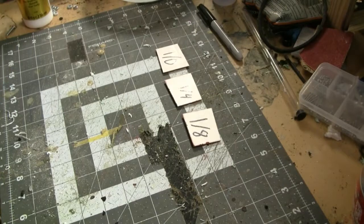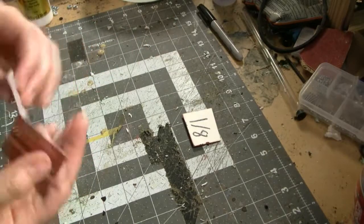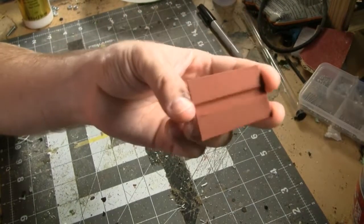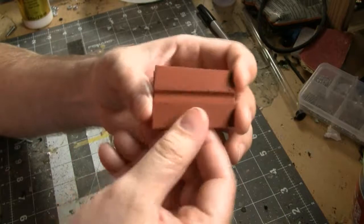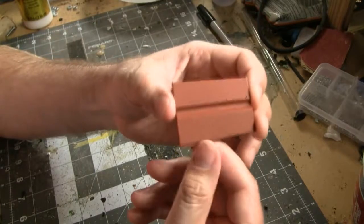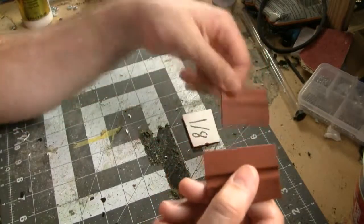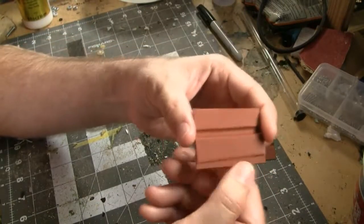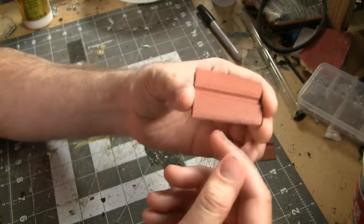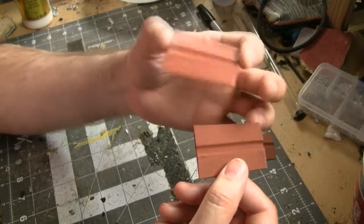Moving on to the 0.1mm layer height results — unsurprisingly these worked quite a bit better. Here's the control and even with just the filler primer it already looks pretty good. With just four layers of Mod Podge Ultra I can still see the individual layer lines but really can't feel them, so four layers will probably work well especially with a final coat of paint. With eight layers the layer lines are almost all gone, and with a full ten layers you'd probably see almost none at all — it would look like a solid object.